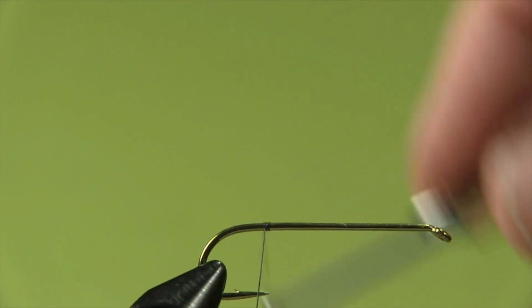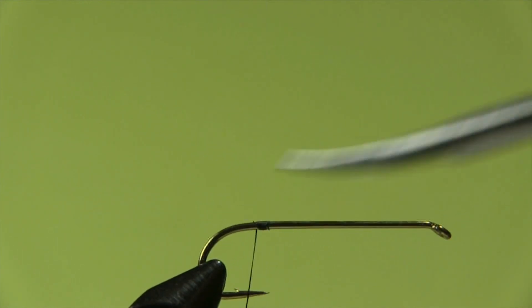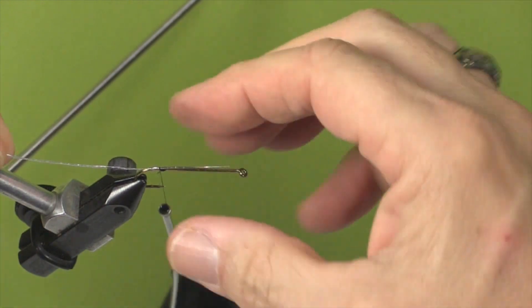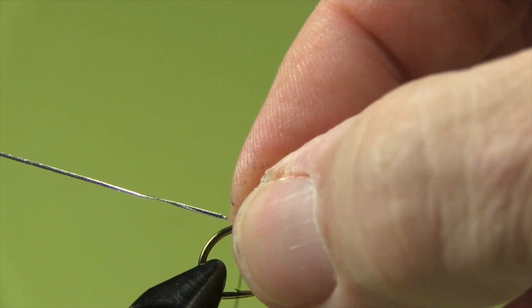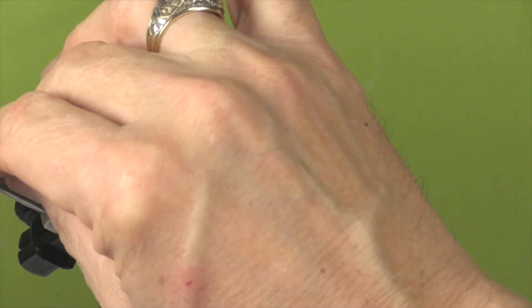Let's start by tying on our thread. We're going to start around the hook point, put a few wraps in locking it in, and trim off the tag. Now when tying a body that has more than one component, we always tie in the item that we wind last, first - so last is first. When you tie in tinsel, bring it in from behind, about the hook length, just a smidge short. A couple of wraps, then twist it so it goes underneath and put it in the material keeper at the back of the vise.